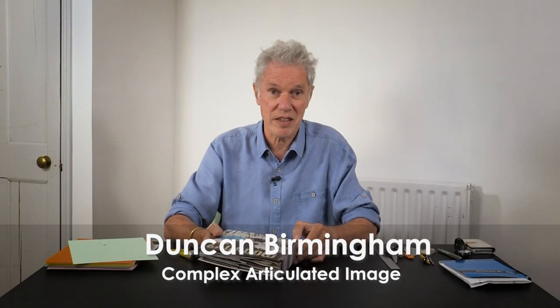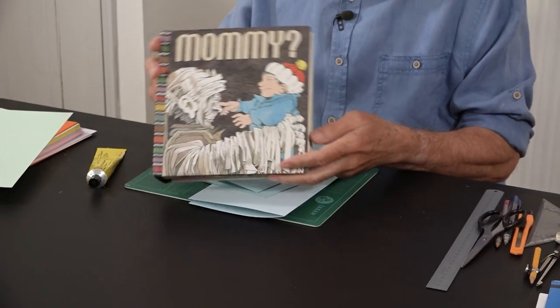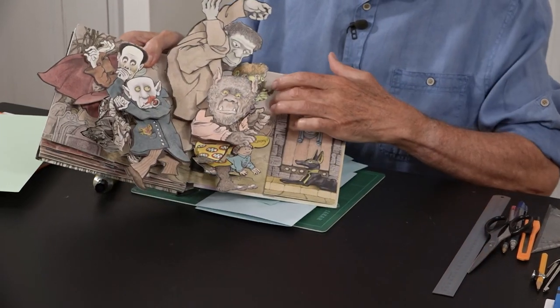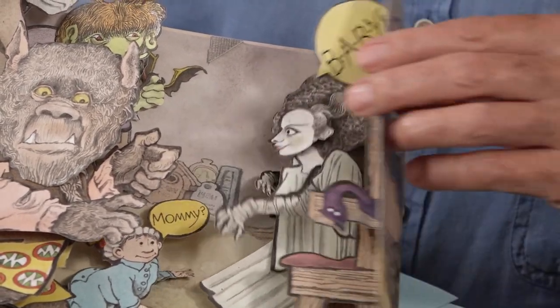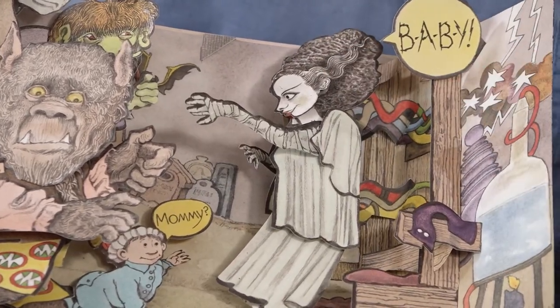This tutorial is about complex articulation. I'm going to look at this book Mummy by Matthew Reinhart and there's one figure in it — this extraordinary lady. I'd say it's a masterpiece really. It's a really delightful little piece of design with this articulated figure. So I'm just going to deconstruct that and show you how to make it.